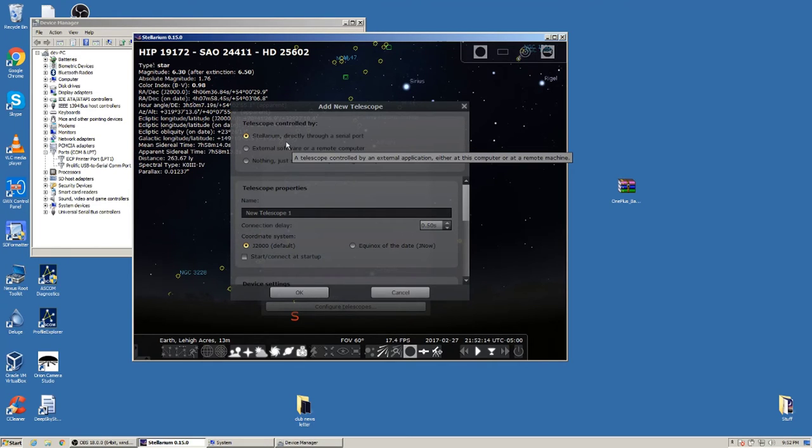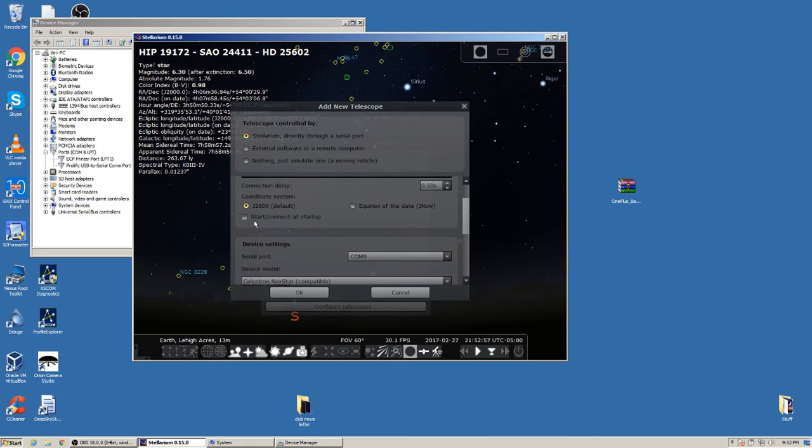Select the first option: Stellarium directly through serial port. You can rename the telescope — mine defaults to 'New Telescope 1.' I'll rename mine to 'Celestron PowerSeeker 80 EQ,' but name yours whatever you like. All settings will be default. There's an option to auto-start Stellarium with this telescope on startup, but I wouldn't recommend it since a COM port change could break the connection.